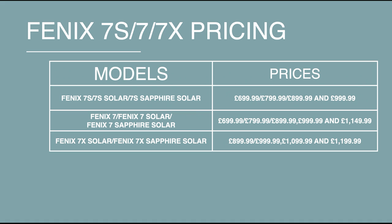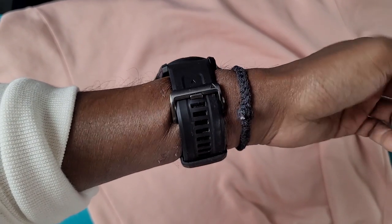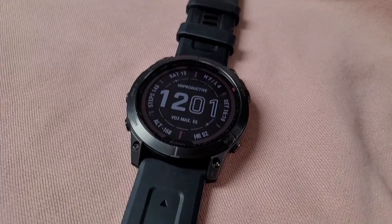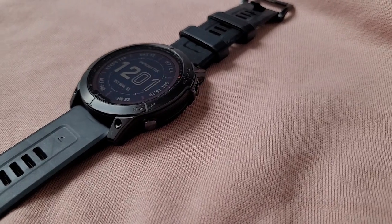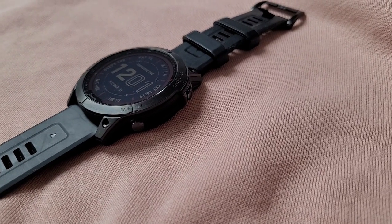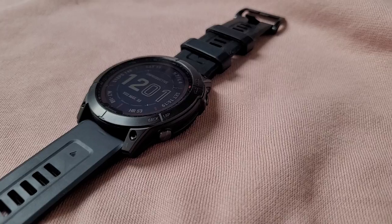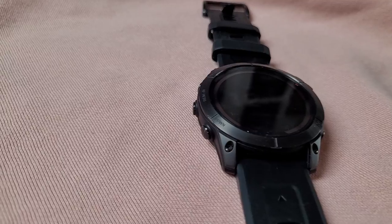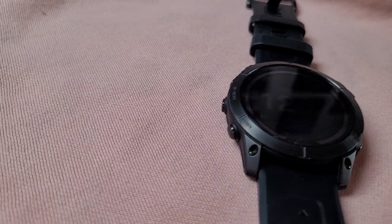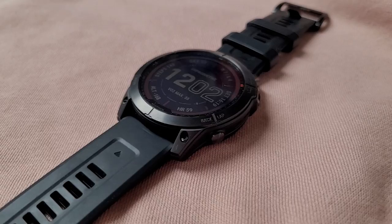We'll start with model options, with the Fenix 7 series coming in 22 different models. You're still getting a smaller S version, a regular Fenix 7, and the biggest Fenix 7X which offers the most features. With the Fenix 7S you're getting regular solar and sapphire solar models, with the sapphire solar versions coming in at the priciest. You're getting the option of strengthened glass, power glass or power sapphire lenses, either stainless steel or a lighter titanium bezel, and all include a 1.2 inch 240 by 240 resolution transflective display.